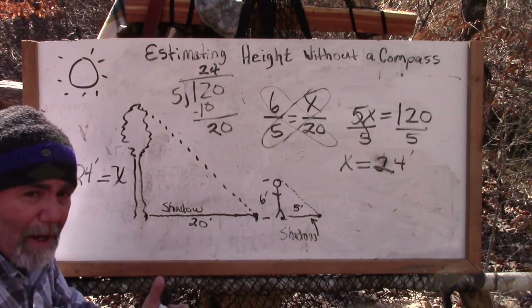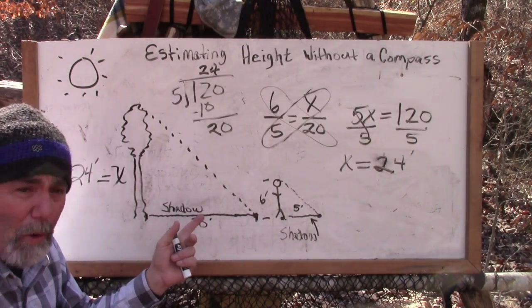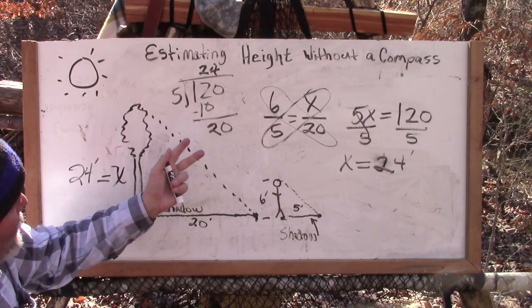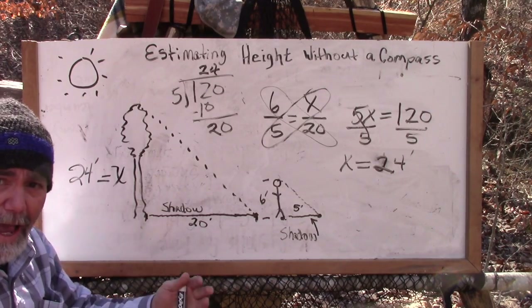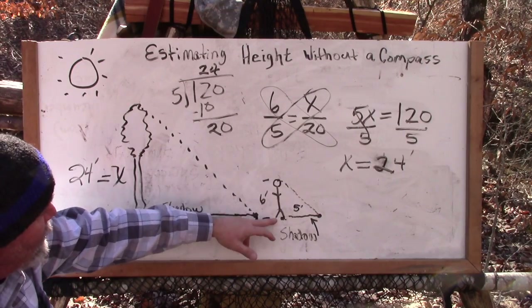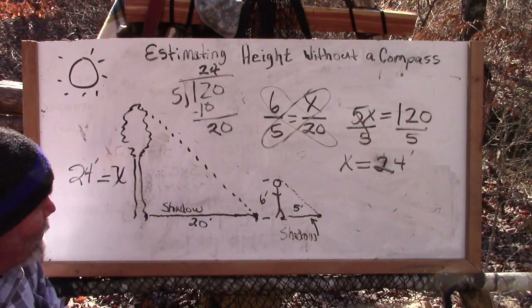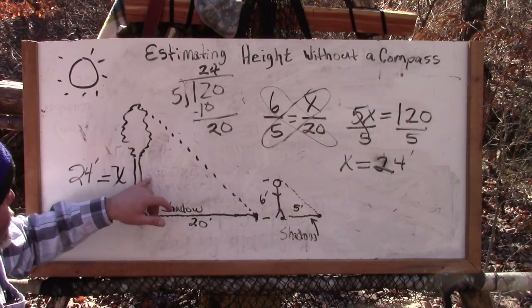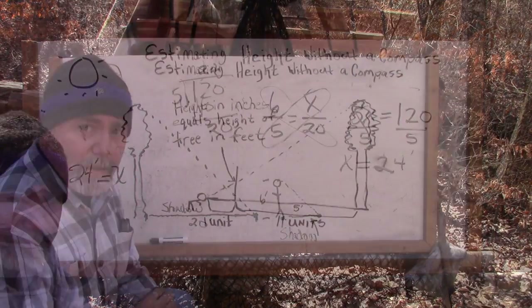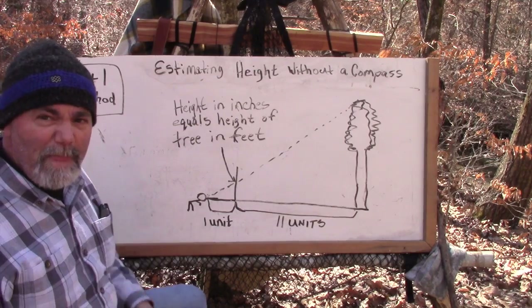There are some other ways to do this without a compass. Anyway, that's one way to determine the height of an item if you've got sun out and a known object whose height you know. It's pretty simple — if you can multiply and divide, you can figure out the height of your unknown tree.